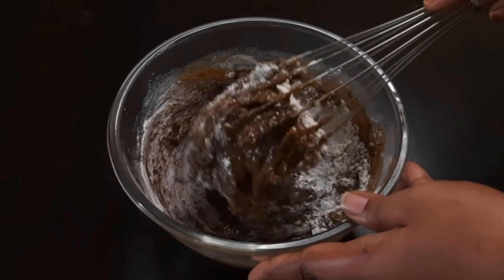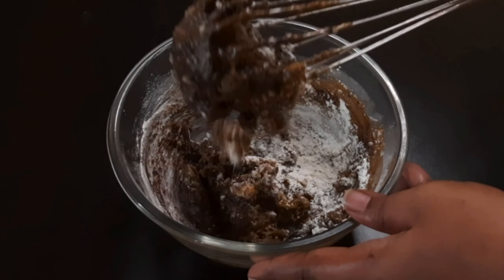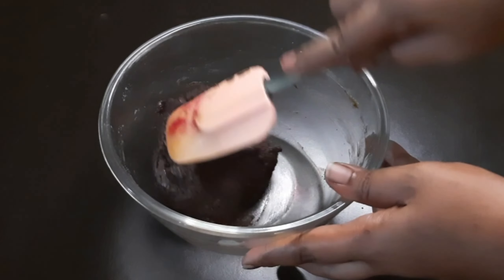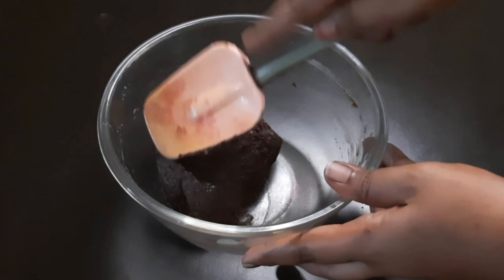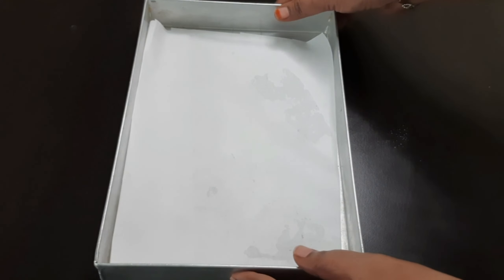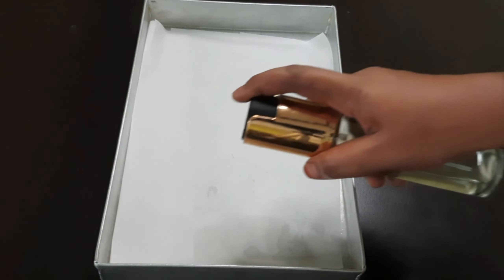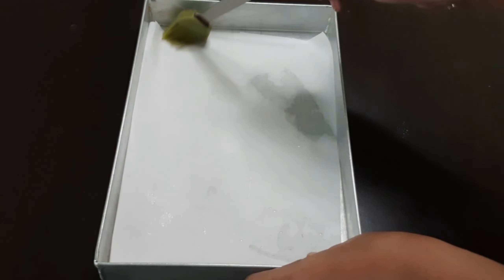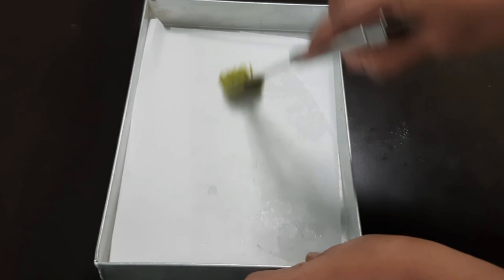Add the spatula. Use the spatula to clean the sides. Use the towel to clean the pan. Use the parchment paper. Use the oil spray.